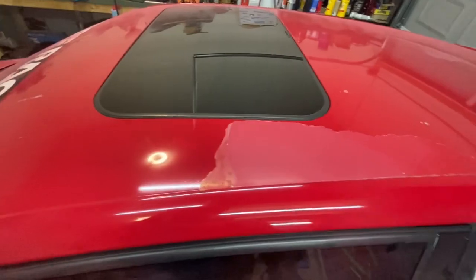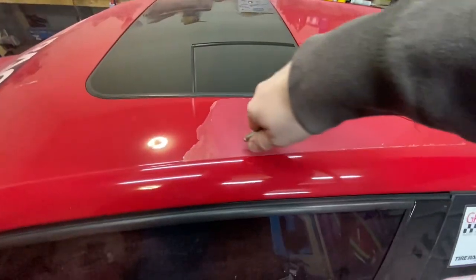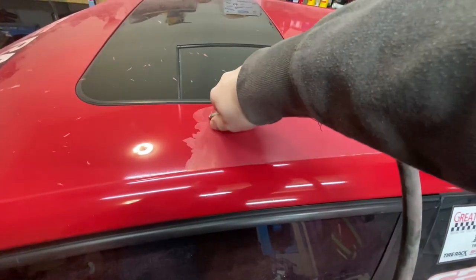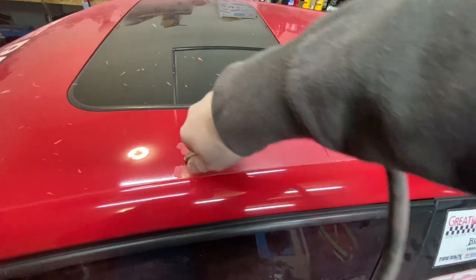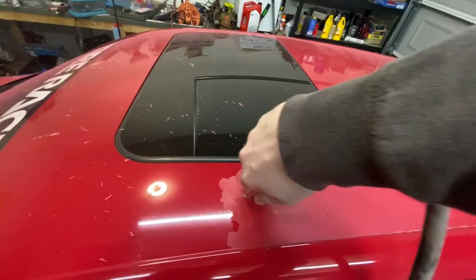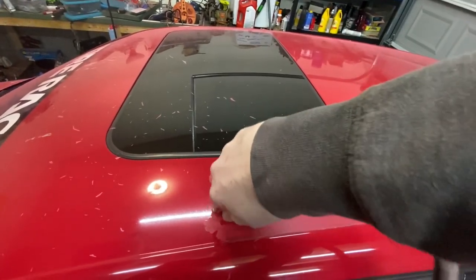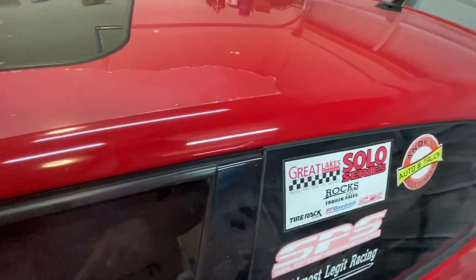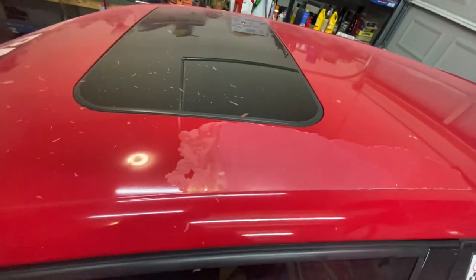The process on the roof is the same as the process on the hood — start blowing. You can see we still have the same little dimples. On this edge here we have them too, so we're gonna have to sand this down — that'll probably have to be sanded by hand. But we can blow off the roof to start with.